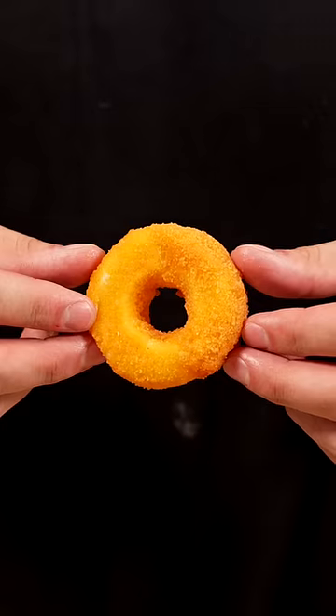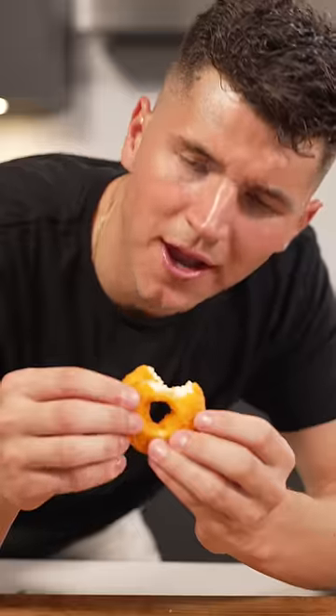This actually looks delicious. Time for a cheese pull — not bad, Albert, not bad. Comment what's better: donuts or sticks?